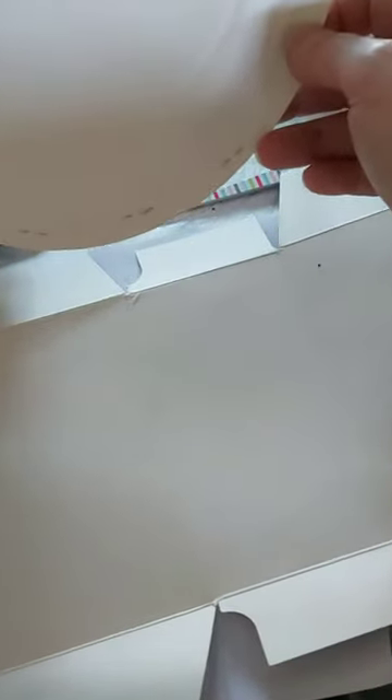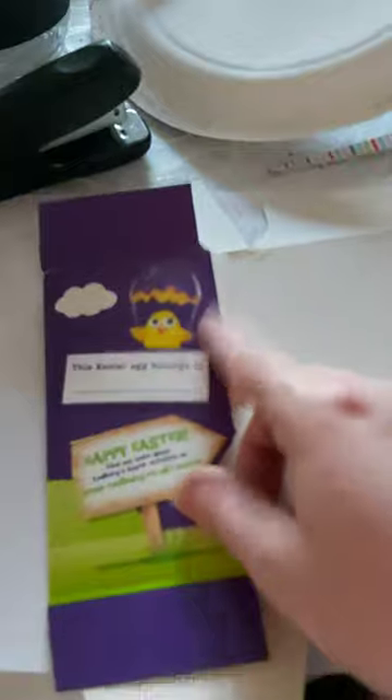So I've stapled my crab together at the bottom and now I'm going to make him some arms and legs. Unfortunately, I don't have any plain cardboard at the moment because of lockdown and everything. But what I do have is some Easter egg boxes, so I'm going to draw on here some arms and legs and some eyes.